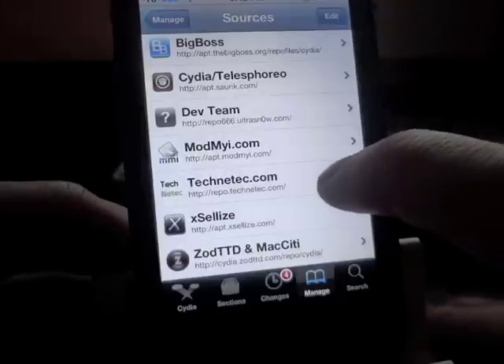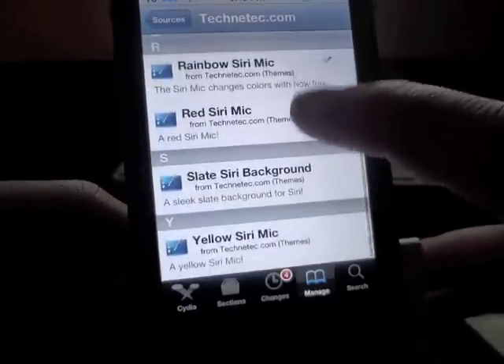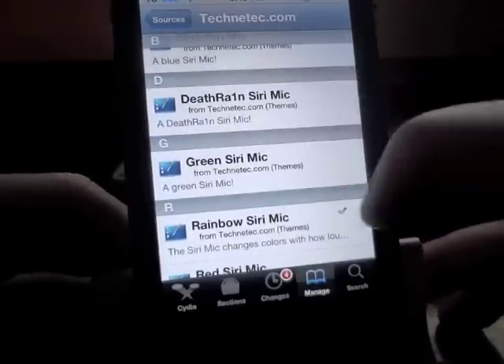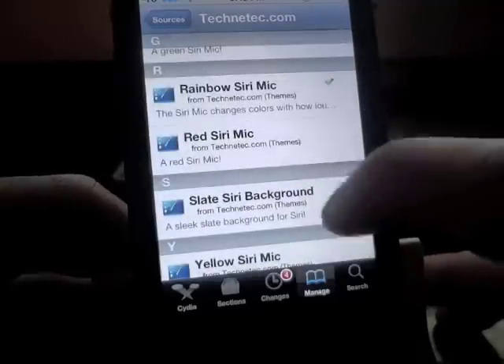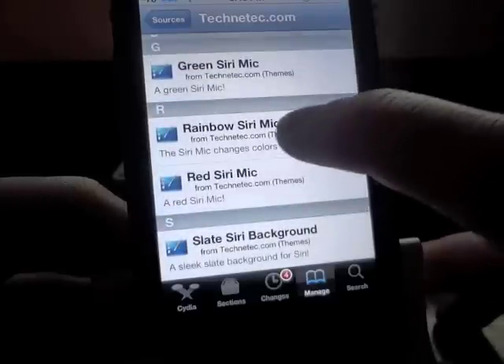Tap on the source itself and as you can see there's a whole bunch of different Siri mic options to choose from. They have a blue one, a death rain one, a green one, a rainbow one (which I'm running right now), a red one, a Siri background, and a yellow Siri mic.